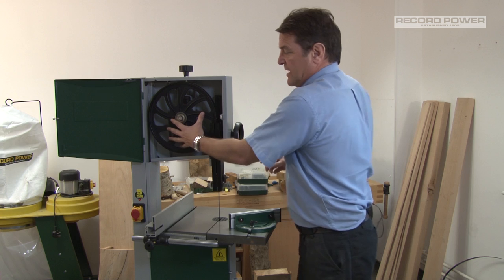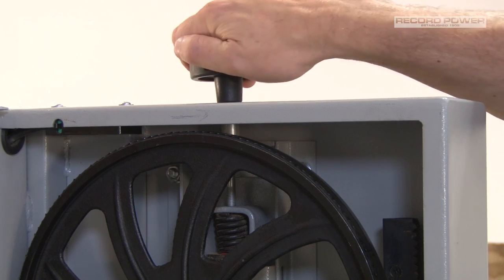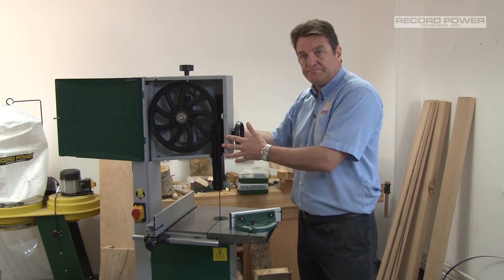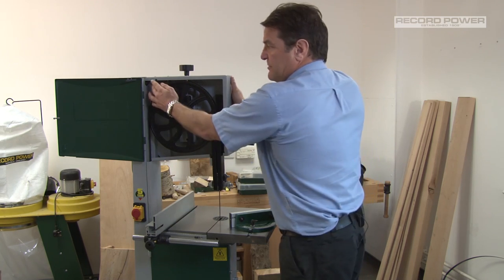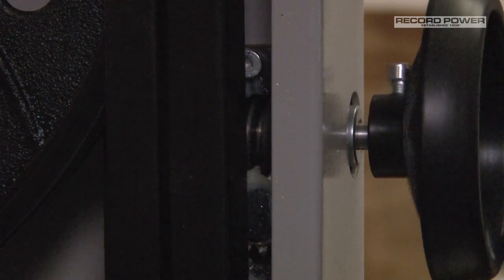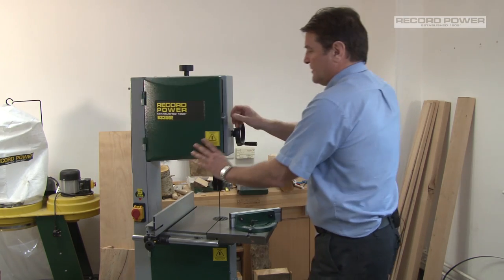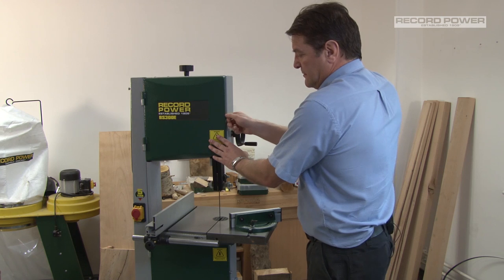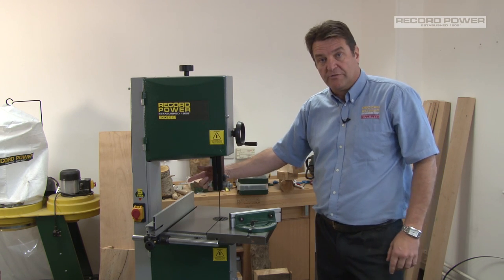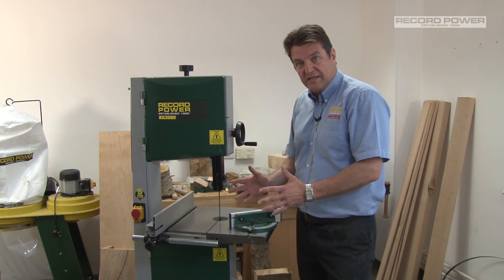Heavy duty grey cast iron wheels, with a tensioning knob at the top and the indicator shown at the rear. We have a limit switch on the door and a rack and pinion rise and fall. The machine comes with a one horsepower motor and a no-volt release switch.